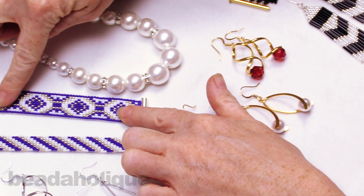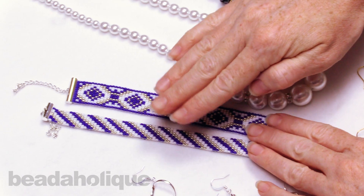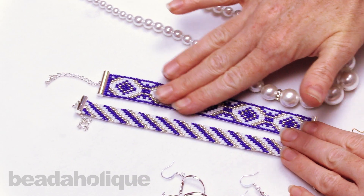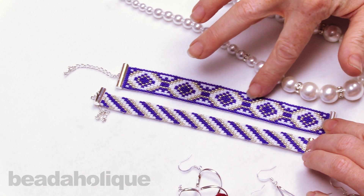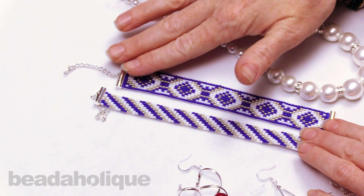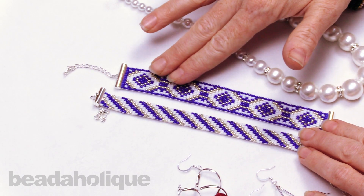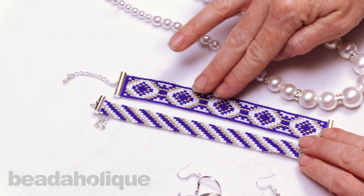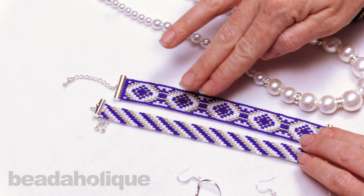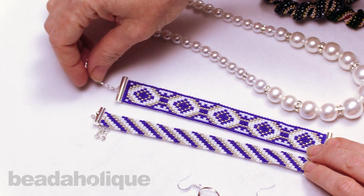Here we have our loom duo bracelet set, and you're going to get all the ingredients to make both bracelets. This is a new pattern we've come up with in a really pretty blue, white, and silver. You can buy this one in the full kit, which provides you with the loom, the needle, and everything you need to make it, or the refill. If you've already bought one of our loom kits, you can just get the beads and findings to make this particular set.